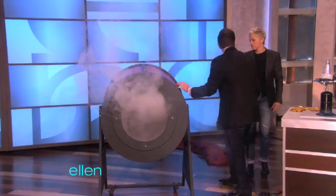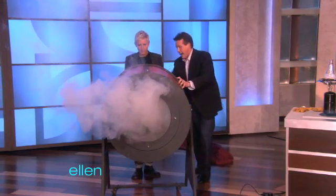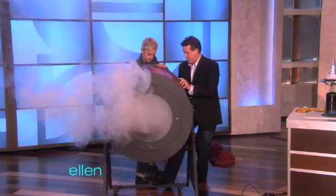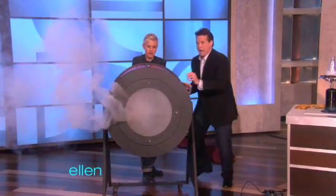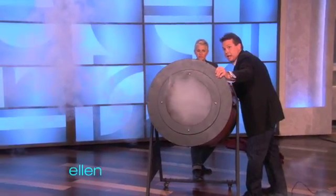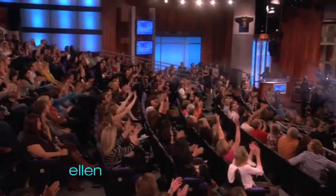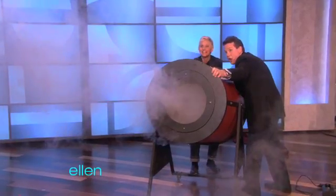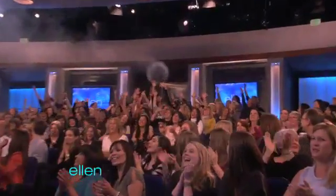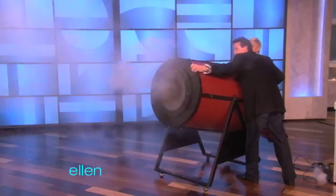You're gonna stand right back here. See this big handle? You're gonna pull it back kind of far, and put your foot right here — because that's how we designed the Air Blaster 3000. Pull it back, and now I just want you to fire it up at those people. Ready, set, go! Do it again, get those people — ready? Here we go. Bam!